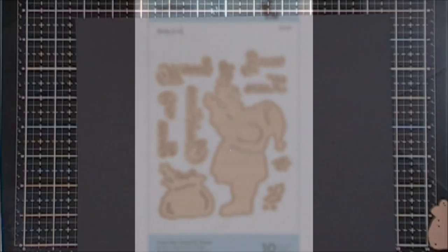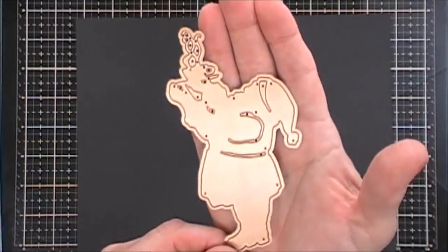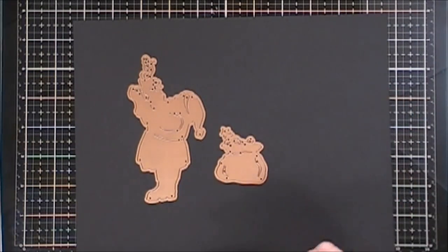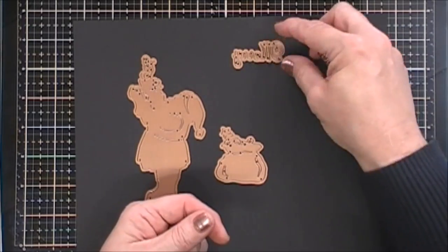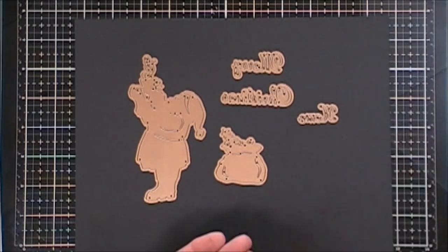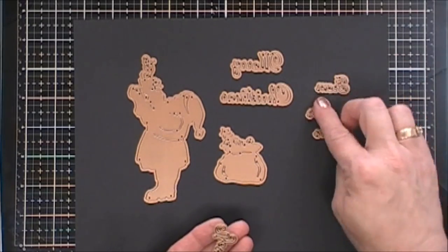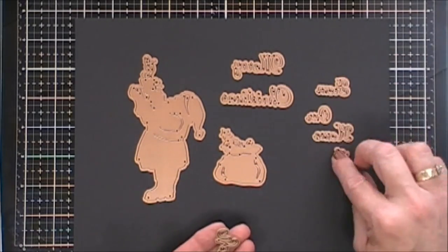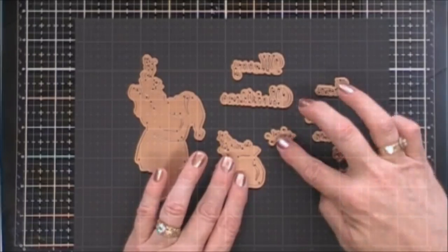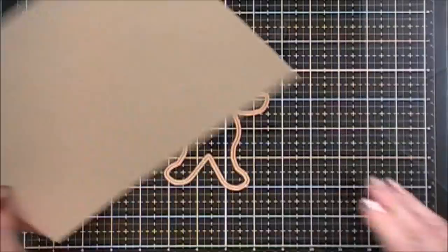Now for the third project today I'm going to be playing with this little die set. It's called From Our Home to Yours and it's a silhouette of a Santa which is so cute, and he's holding up a little hot cocoa mug that has steam swirls coming out of it. He has this little Santa bag and then there are two sentiments. You get Merry Christmas and then you also get the dies that say From Our Home to Yours. So two full sentiments that are separate so you can mix and match if you'd like. And there's also a little holly leaves with little berries.